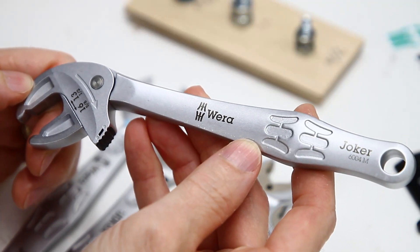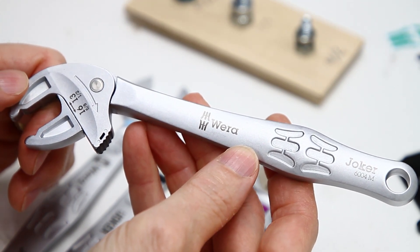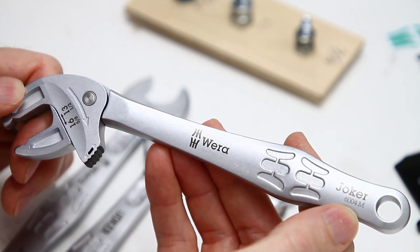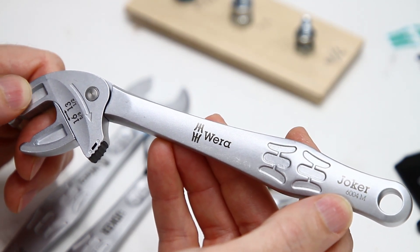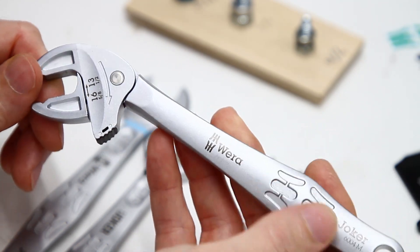Are you thinking about buying the Vura Joker 6004 series? What size are you going to buy? There are five sizes of this wrench. This is the 6004M for medium. There's also a small, an extra small, a large, and an extra extra large, but no extra large. I'll put a link to the Vura product page showing the different sizes.